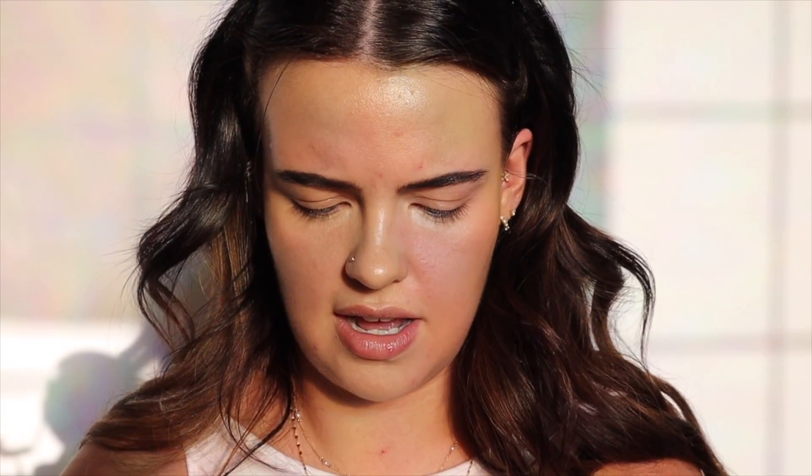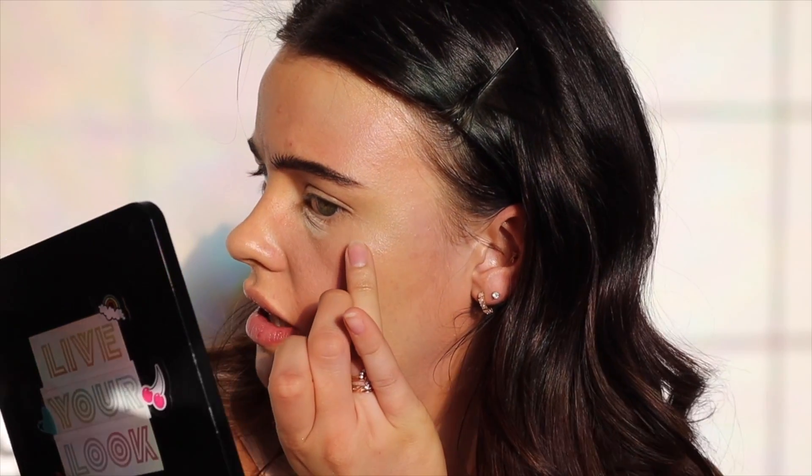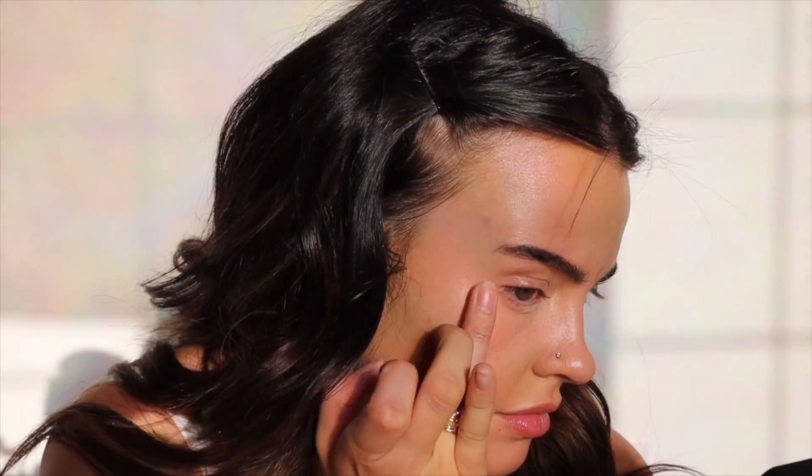For my powder I'm going to be taking the Milk Makeup Blur and Set, starting with a little bit on my sponge under the eye like I always do, and also taking some on this Royal Langnickel blush brush to set mostly the center of my face. I usually don't set too much of my face but those two complexion products were a little bit much. That's a little bit more reasonable — I like the glow on the outskirts.